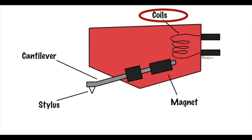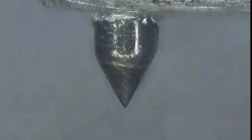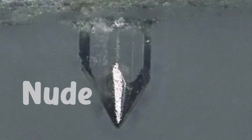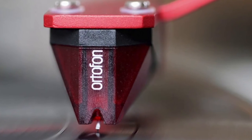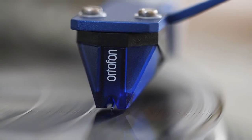The stylus itself is tipped with a very tiny diamond. In most cases, the diamond is glued to the stylus. In others, the entire stylus is a diamond glued to the cantilever, in which case it's called a nude diamond. Real world examples of these are the Ortofon Red, which is diamond tipped, and the Ortofon Blue, which is a nude diamond.